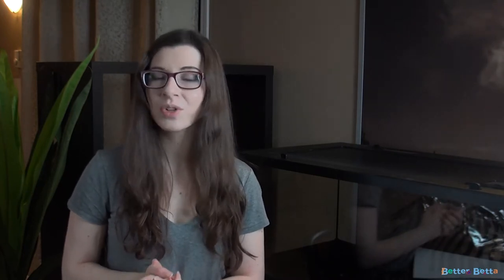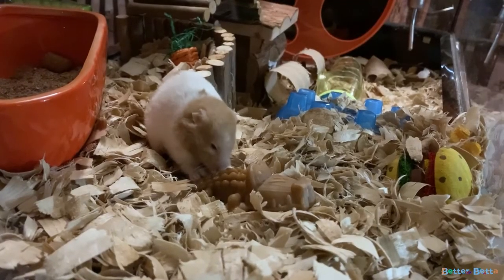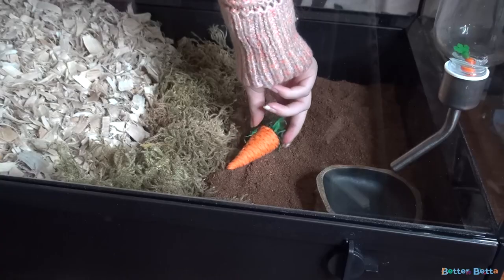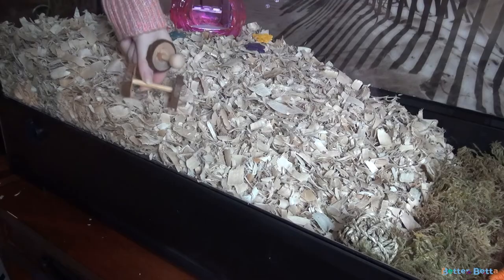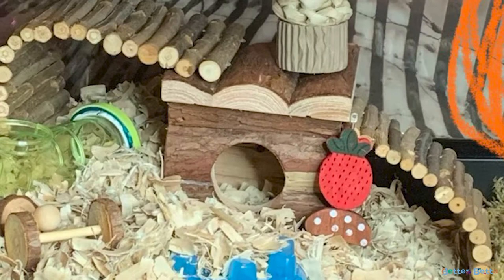The final necessary item before we get into the fun items is chews. Because your hamster's teeth are constantly growing, they must always be chewing to make sure their teeth don't grow too long. I recommend having different types, shapes, styles, textures, and materials, because you never know what your hamster is going to like — so if they pick a favorite, they'll still have others they enjoy. There are only a couple more things to add: hides. I recommend having different sizes and textures — some will be plastic, some will probably be wood.